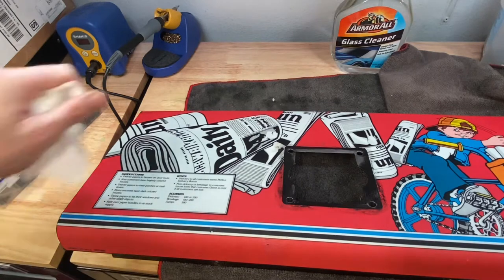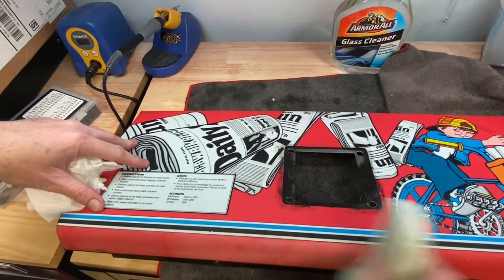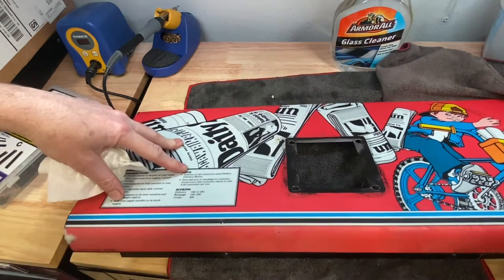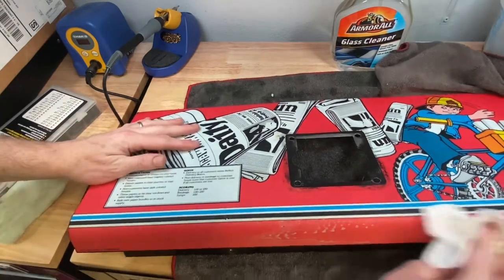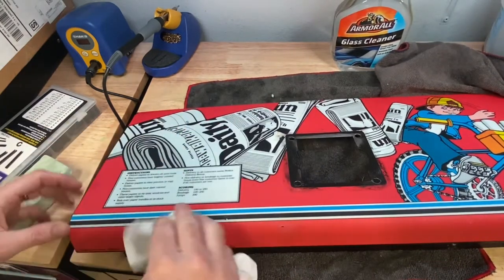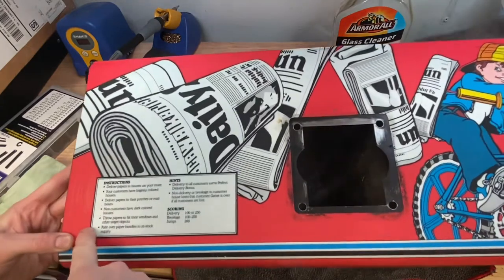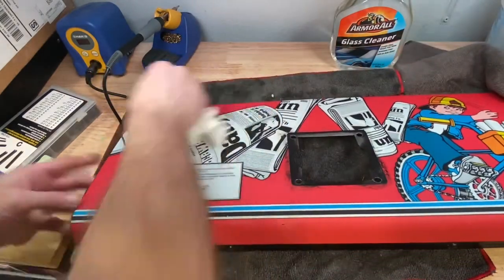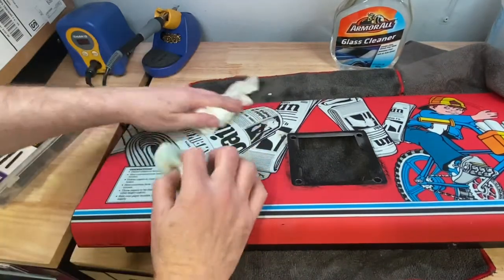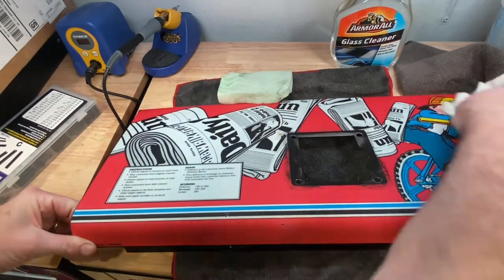I didn't want to go too hard on the edges here. You can kind of see where I went a little bit too hard — it's reflecting there. Yeah, you can definitely go a little too far with this magic eraser.